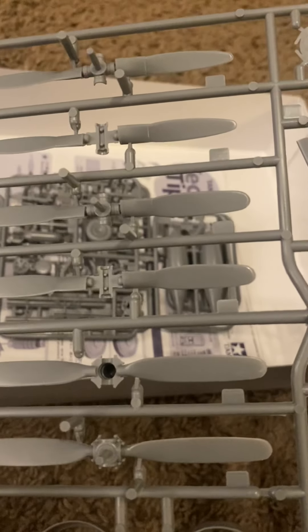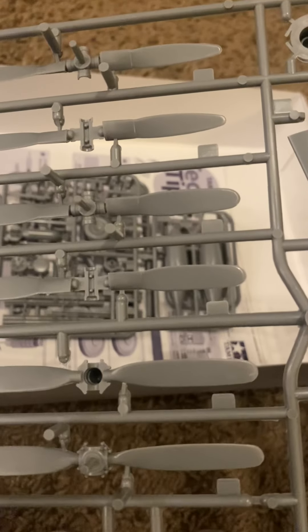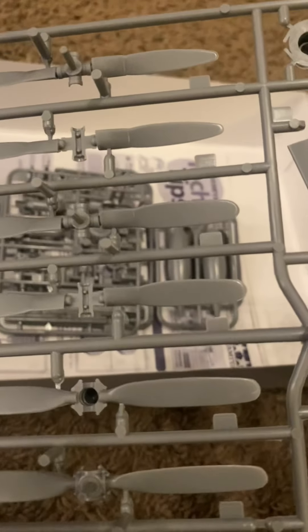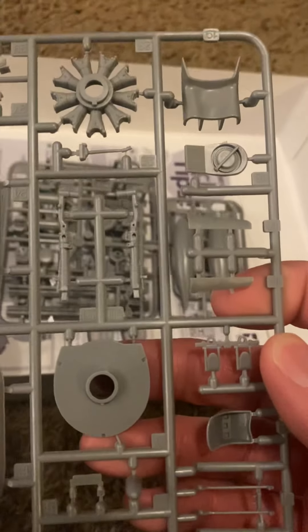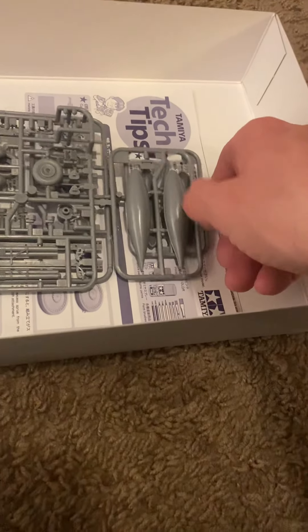Here are the different propeller options — looks like you get three options, or maybe two halves of the same piece. Then of course there are the fuel tanks — at least two of them. There's one of your flat fuel tanks. Engine pieces — pretty nice looking kit. There are your cowling options and the front of the plane, and some more bits and pieces. More fuel tanks.